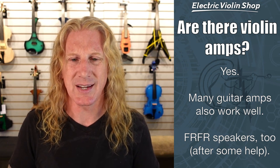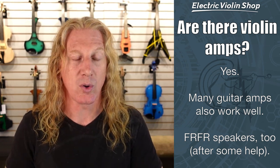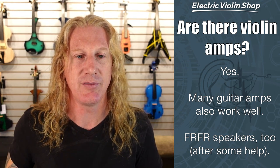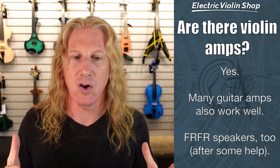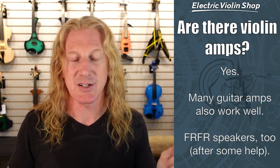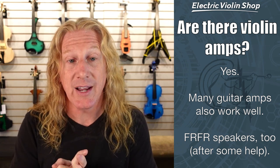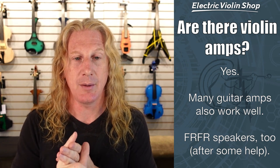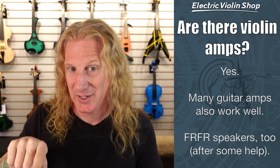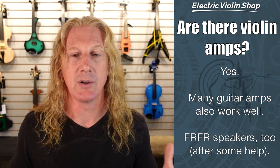And then there's FRFR — full-range flat response — basically a PA speaker or a powered monitor. Those also work well. However, you probably don't want to plug your violin directly into that, and there are a number of reasons for that which I cover in the video about preamps. It has to do with something called impedance — the signal that comes out of your violin is not the kind of signal these PA speakers are expecting, and there's going to be some stuff lost in translation. So yes, there are violin-specific amps, some guitar amps that work really well, and if you have a full-range flat response speaker or PA system, those work really well too — if you're not plugging directly into them, but going through a mixer or multi-effects pedal.